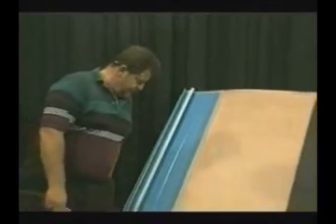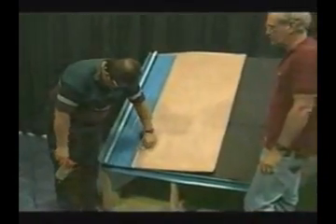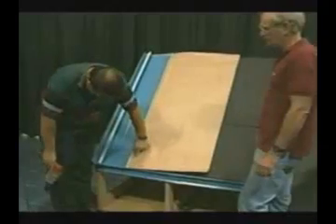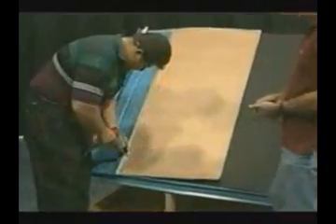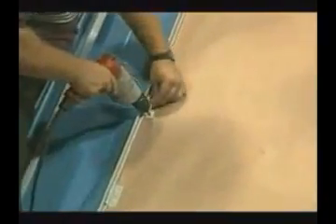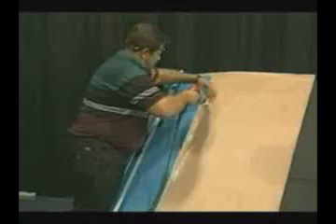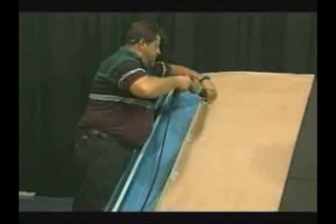Next, the side clip will be installed following the same procedure as earlier, with the first one being installed at the top edge of the eave trim. For the first three panels, the clips should be one foot on center; after that, they could be installed two feet on center. This clip pattern could vary depending on wind load requirements and local building codes. It is always advisable to install finished trims as soon as possible since the roof is not waterproof until they are installed.